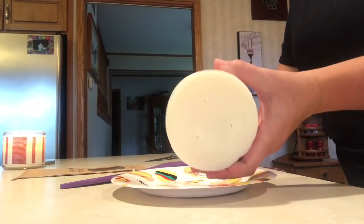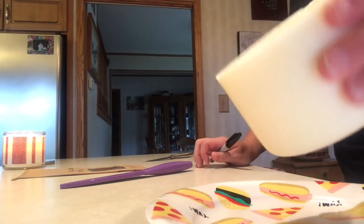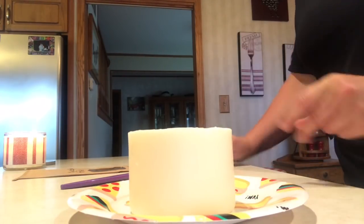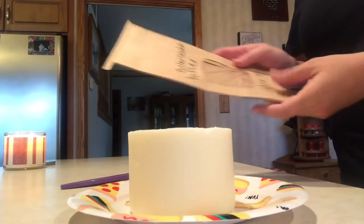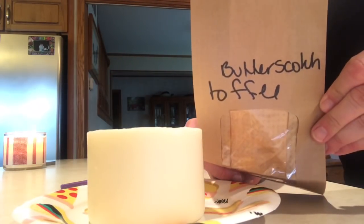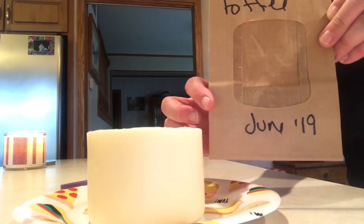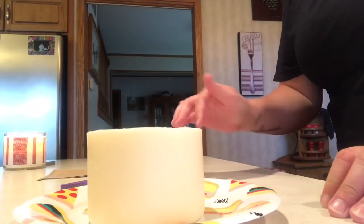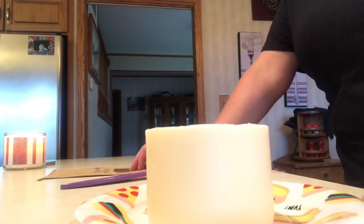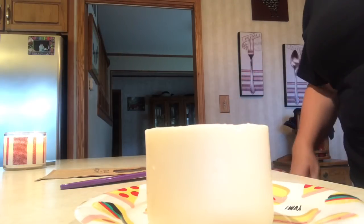I wanted to come on and show you guys how I've been chunking up my three wicks with Bath and Body Works. This one is my butterscotch toffee, which is one of my beloveds. I wrote butterscotch toffee and June of 19 on the bag — don't mind my handwriting, it's horrible — just so I know when I did it and can track my oldest versus newest wax.